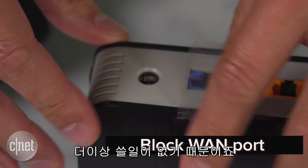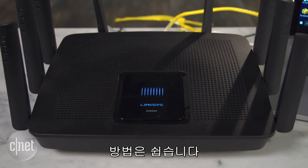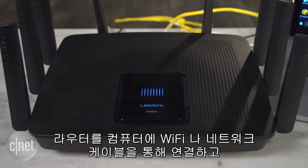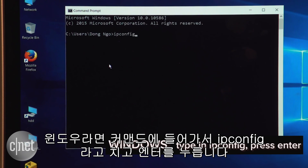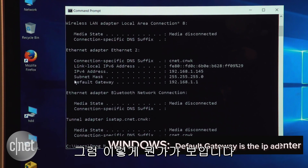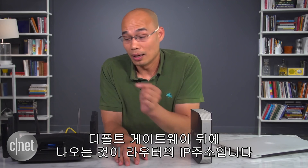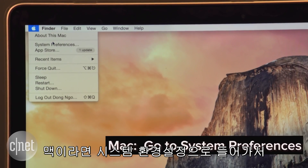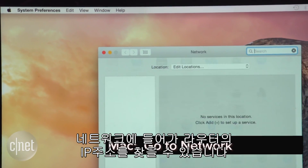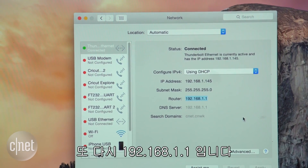First, get a piece of tape and block the WAN port because you are not going to use it anymore. Next, you have to figure out the IP address of the existing router. Connect your computer to the router using either Wi-Fi or a network cable. On Windows, run a command prompt and type 'ipconfig' and press Enter — what follows 'Default Gateway' is the IP address of that router. On a Mac, go to System Preferences, then Network, and you can easily find the router's IP address. In this case it is 192.168.1.1.